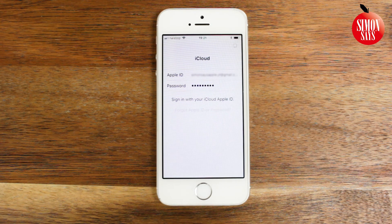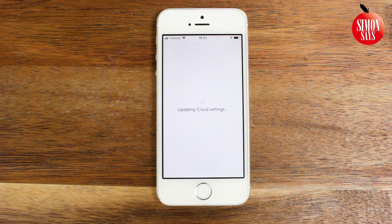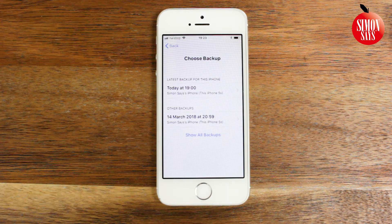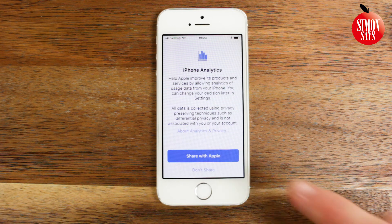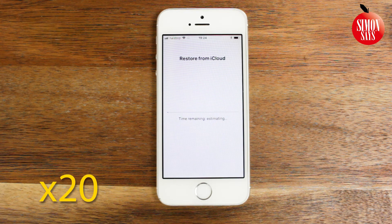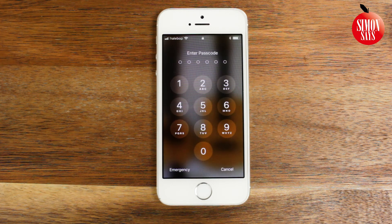Enter your Apple ID and password. Enter your security questions or enter the verification code — if the code is sent to the phone you're using, it may enter itself. Agree to the terms and conditions. Choose your backup — I choose the latest one. Choose if you want to activate the following features or not. Now you can enter your iPhone and see all your things coming back.